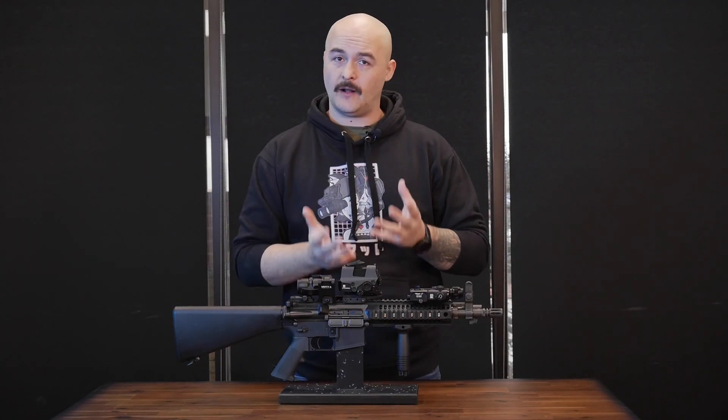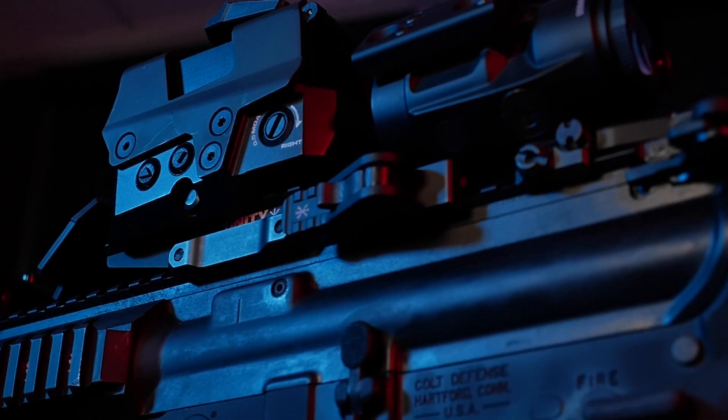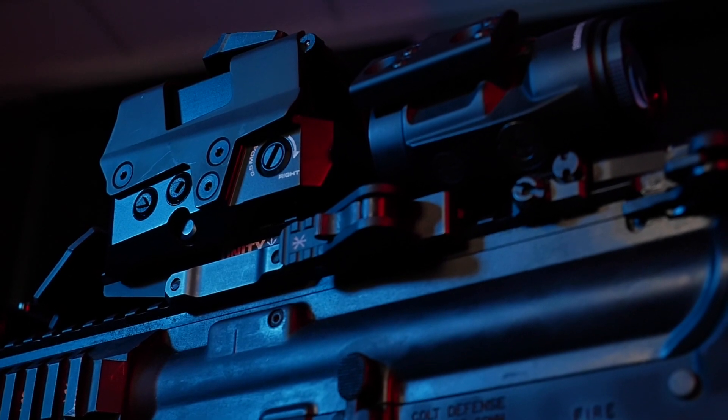The shroud is removable for those of you concerned about shaving off a couple of ounces. The buttons on the left-hand side of the optic are very tactile and clicky to the touch, so you know when you're making your adjustments for brightness up and down, or if you're changing the reticle by holding them both down.